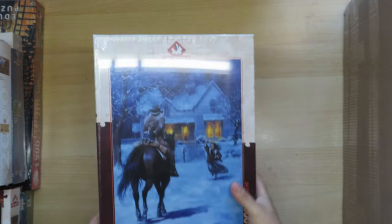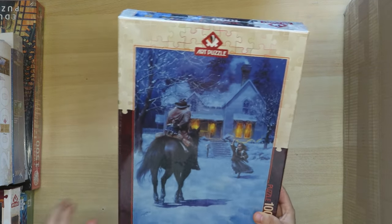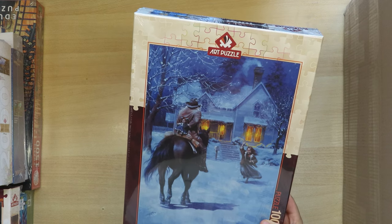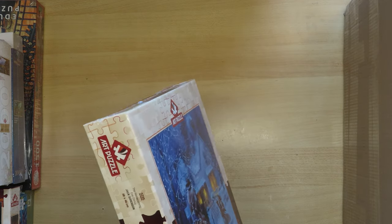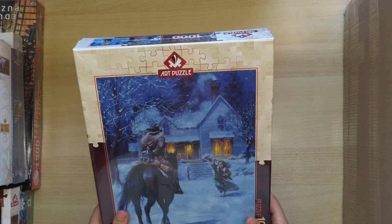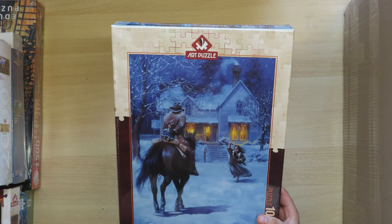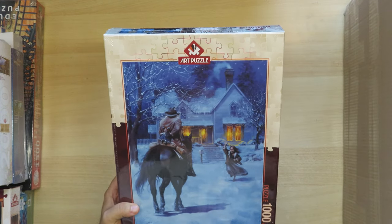This is also from Art Puzzle — I really like their images. I think I now have around 10 of them. They are probably from Turkey. I really liked this one called 'Homecoming.' Quality-wise I'm not so sure — I was not quite excited about the quality of the last one I did, but maybe that was an exception. Still, they have very nice images so I did buy some of them.